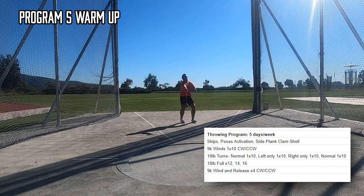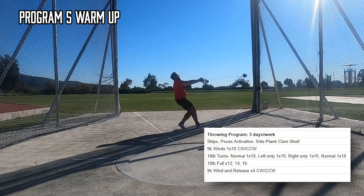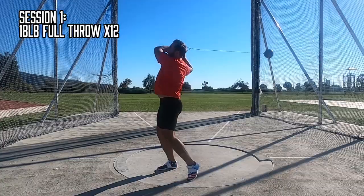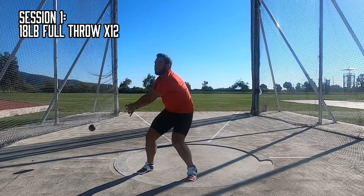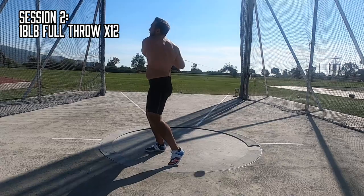Usually the transition to heavier hammers is pretty tough for me, and this program was no exception. I had decent feeling and strength at the start, but I struggled to stay in the ring consistently the first week or so. I didn't quite have that connection because my general strength wasn't quite where it needs to be just yet.